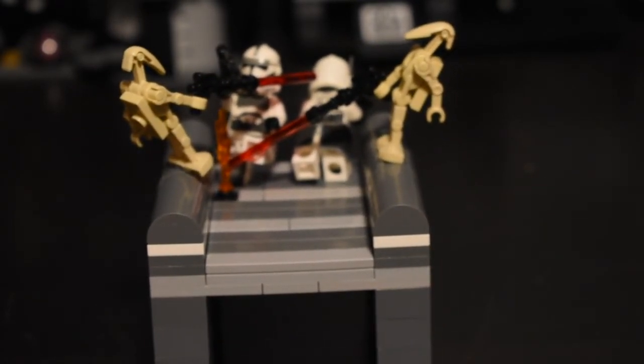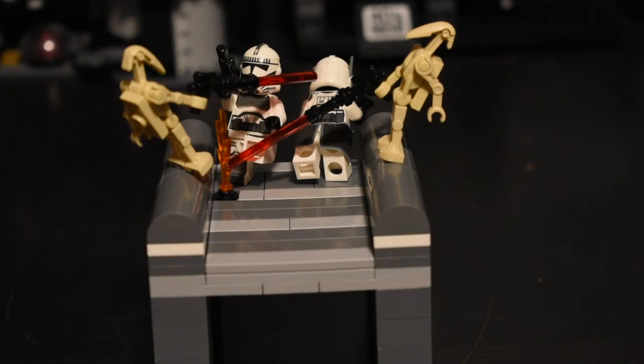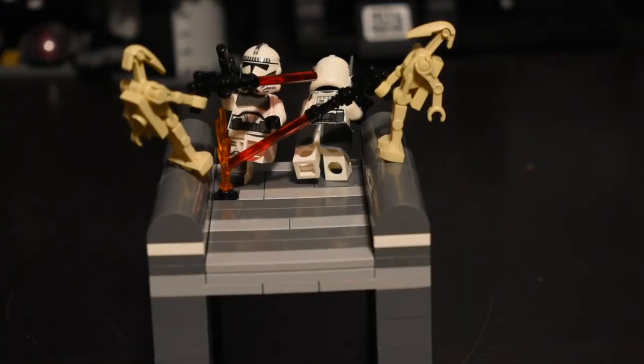I hope you guys enjoyed this quick episode of Mini Mock Monday, and I will see you guys in the next video. Like and subscribe, become a LEGO legend — also trying to get to 100 subs. Goodbye!